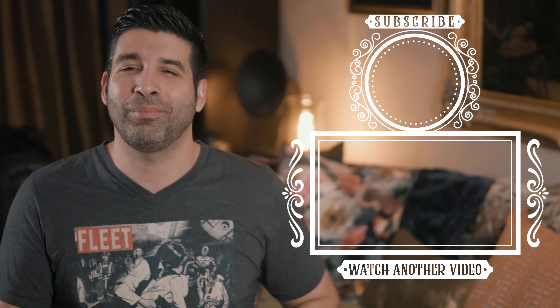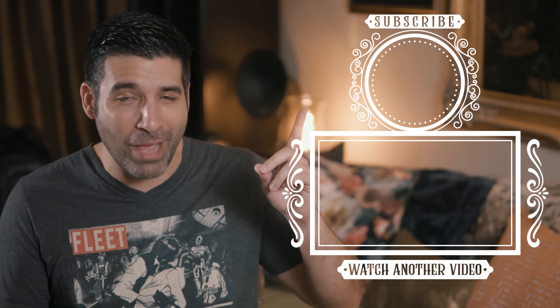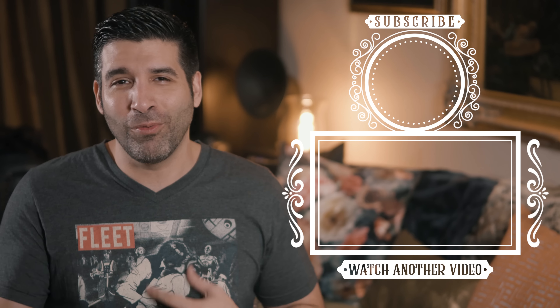And remember, for the best in playing cards content, click here to subscribe if you haven't already. I've been the Gentleman Wake — see you next time.